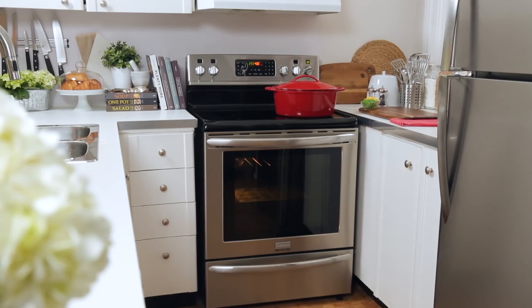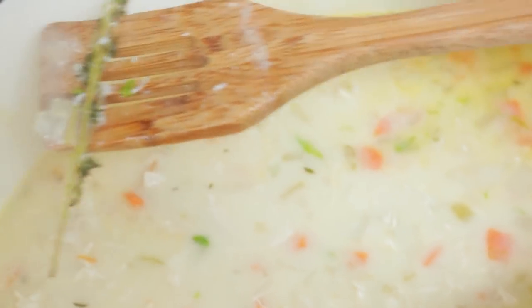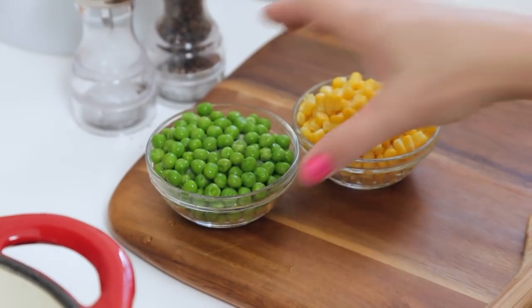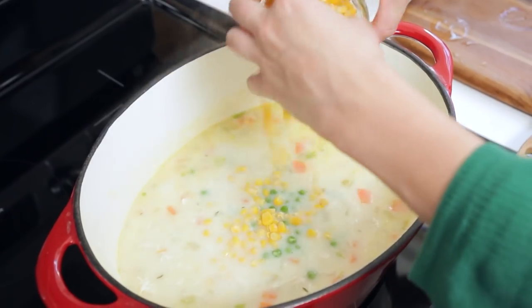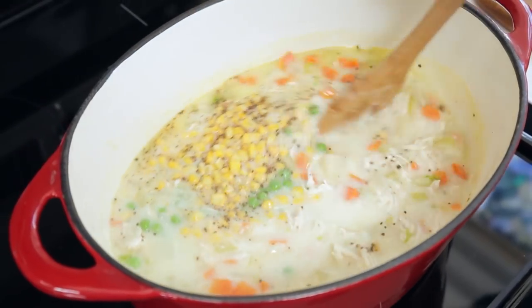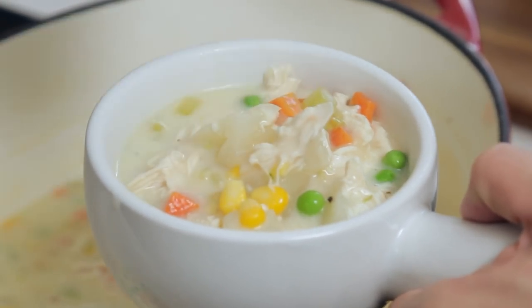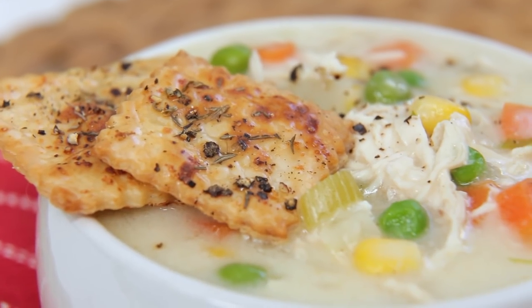While those beauties are baking away we're going to finish our soup. First I'm going to remove the stem of my thyme and then I'm going to finish this off with some frozen peas and corn and a good helping of salt and pepper. We're gonna let this simmer for another two or three minutes until the peas and corn are heated through and this beautiful soup is ready to serve with those incredibly decadent crackers.